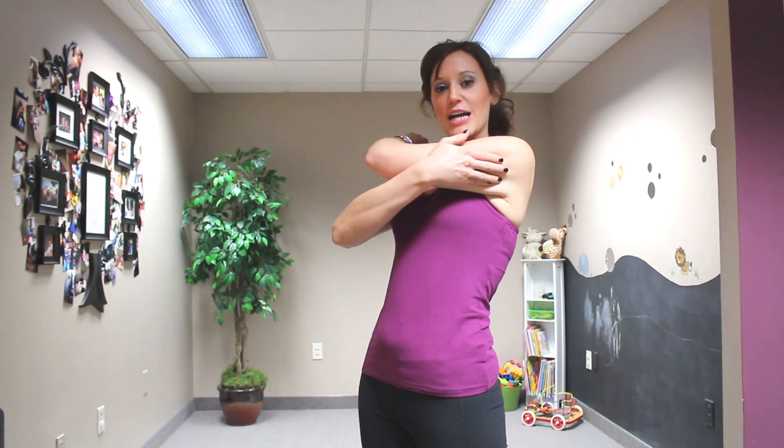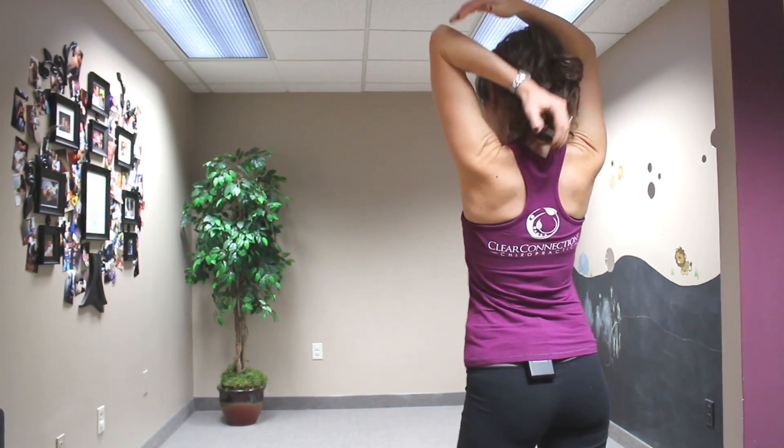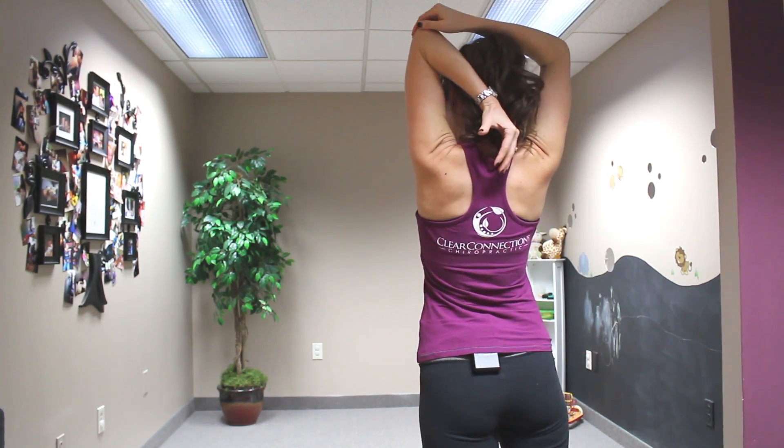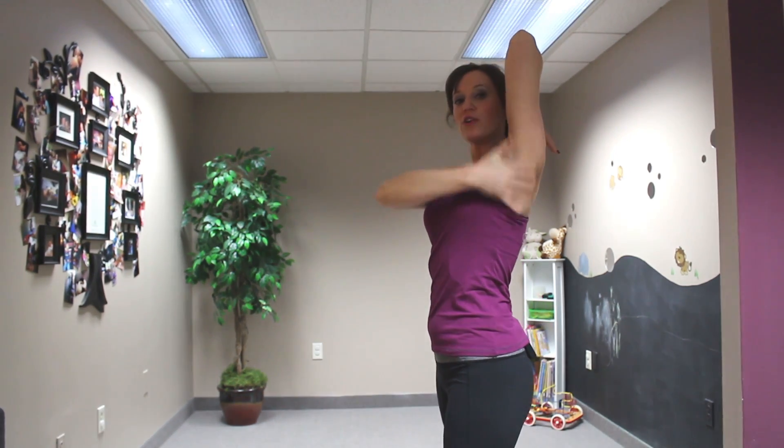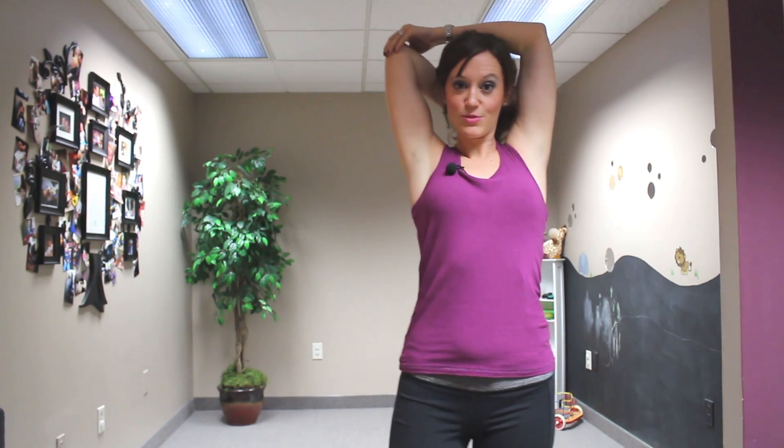The back part of your arm — your tricep area — you're going to wrap your arm over your head like this and lightly press down on that elbow, getting a nice stretch down in this portion of your arm. And you're going to do both sides as well for that one.